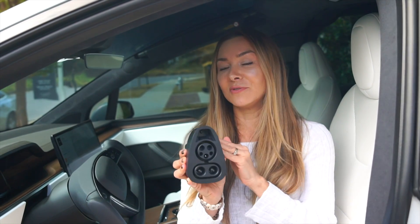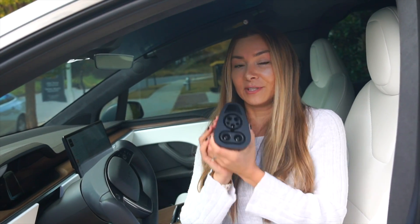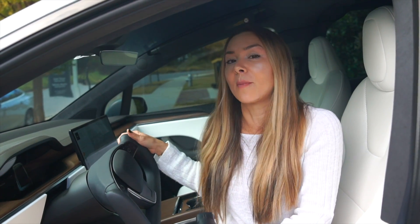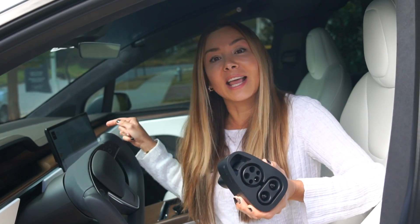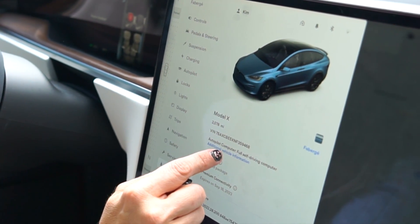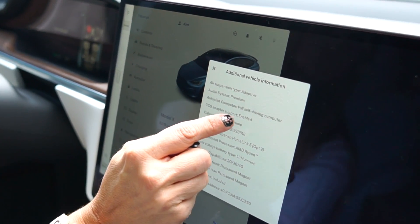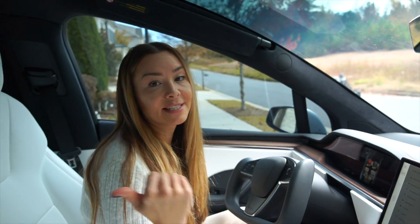Not every Tesla is able to use this yet, but you can check your car to see if you're eligible. They are prioritizing new 2022 builds like our Model X — that's how we got it. To check, go into Controls, then Software, then Additional Vehicle Information. You can see it says 'CCS Adapter Support: Enabled.' Let's check our Model 3 now and see what it says.